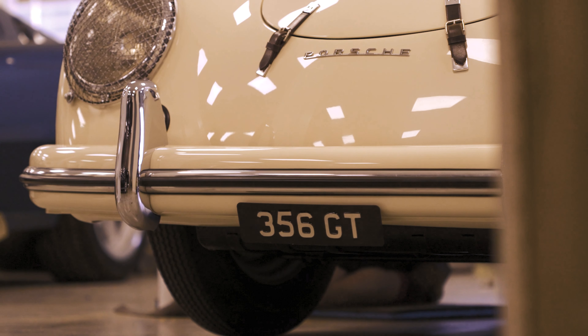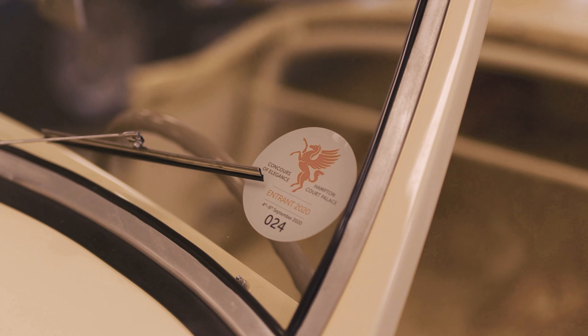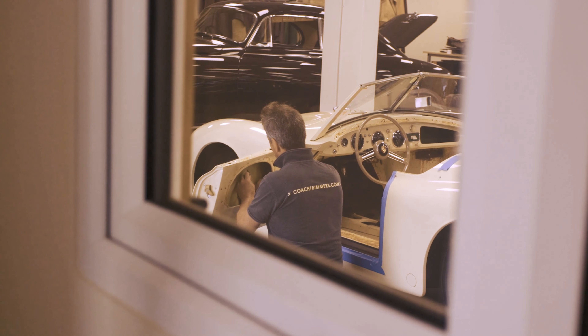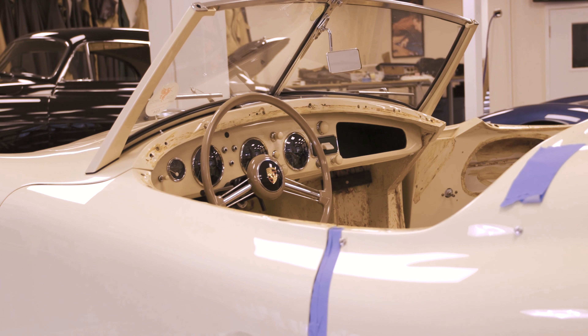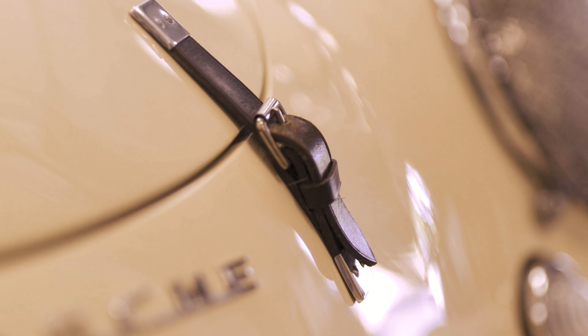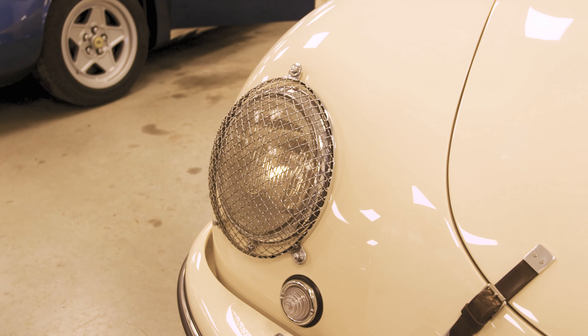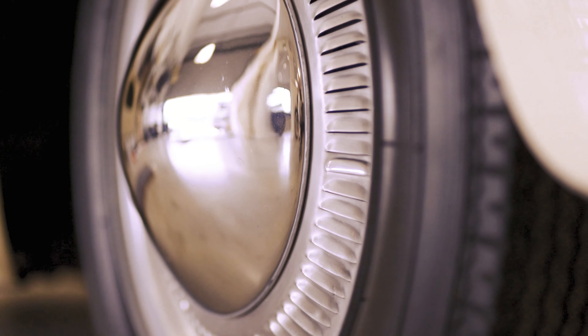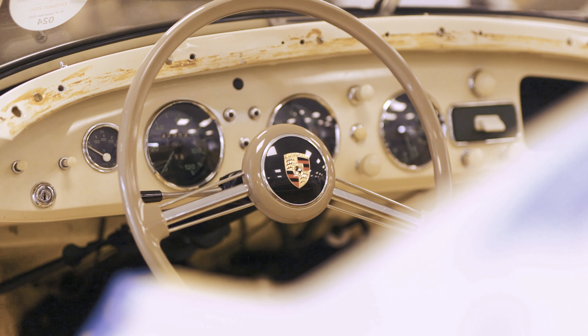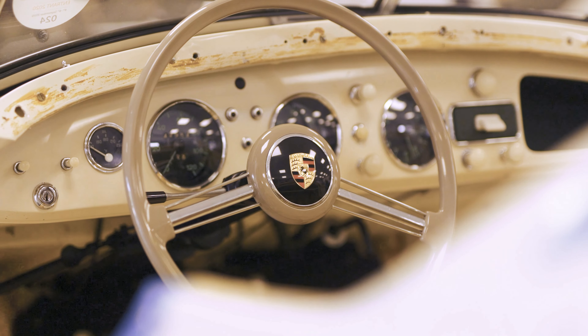We're going to head through to the workshop and start this new video. In there we've got a Porsche Type 540, which is also known as the America Roadster. It's a very special car in Porsche's history. This particular example was built in 1952. It's one of 17 built and one of 11 known left to exist in the world. Let's head on through and talk through the retrim process and what we're going to do on this particular car.